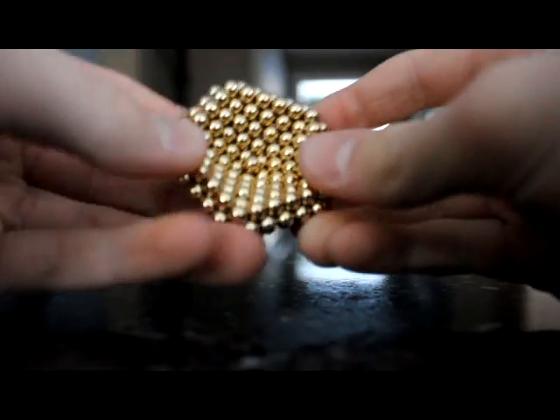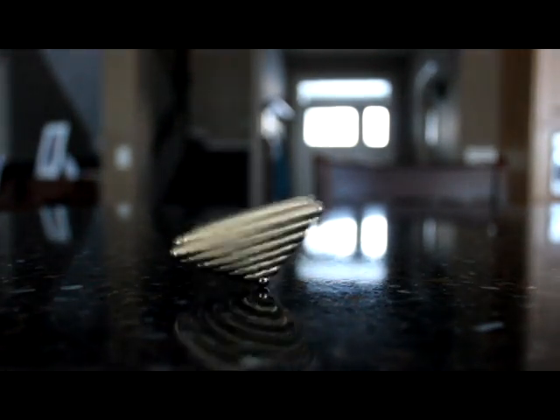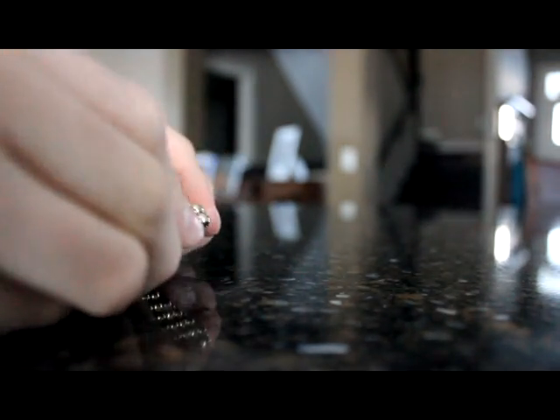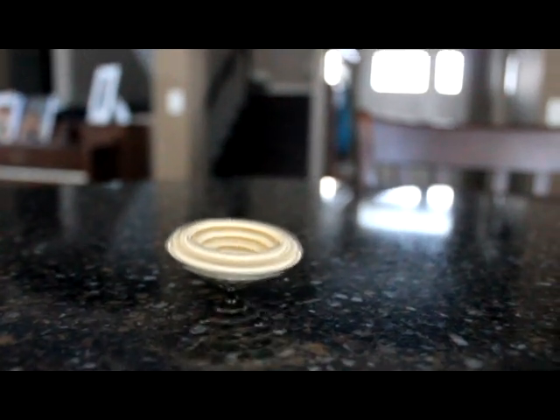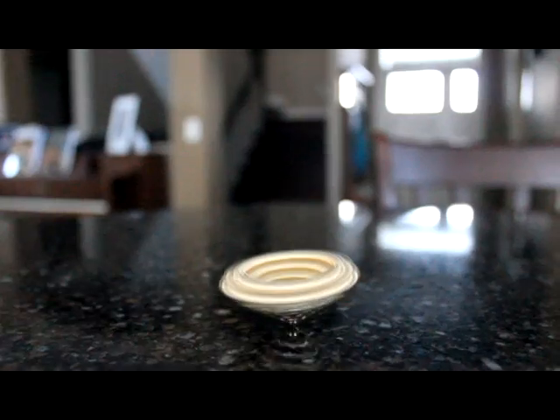And your spinner is done! If you want to get it really good spinning, start it off, then get a straw and blow on it a few times. This spinner will stay spinning for about five minutes. Thank you for watching — if you enjoyed this video, please subscribe and comment. Thank you, bye.